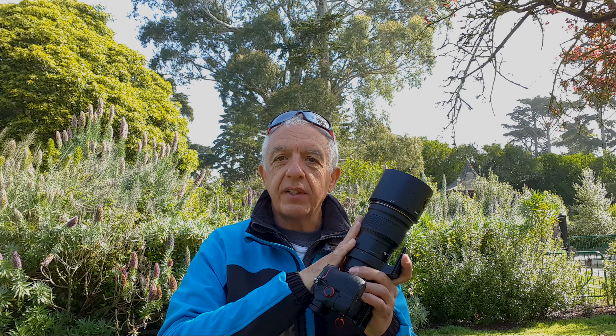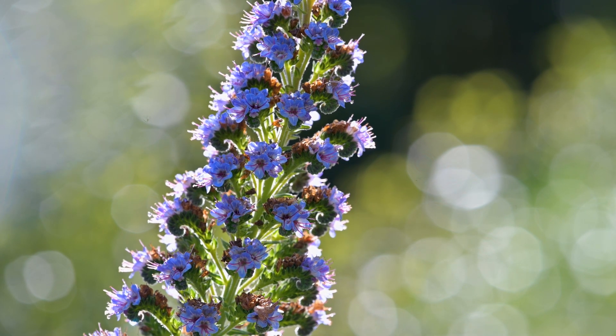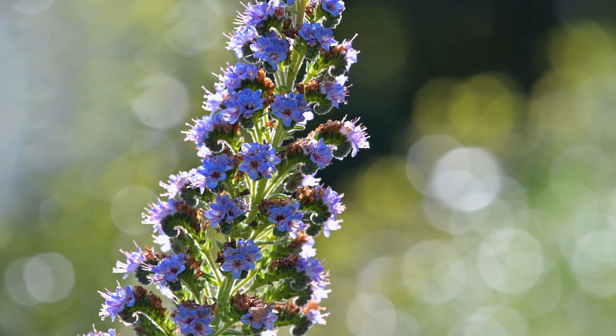One of the plants blooming right now in California is the icum — you can see it behind me. It's a magnet for insects, so it's great for macro photography. I'm going to show you two things here: what kind of bokeh I get with this lens, and due to the compression effect and the aperture of f4, I get very nice subject isolation — the bokeh is fantastic.